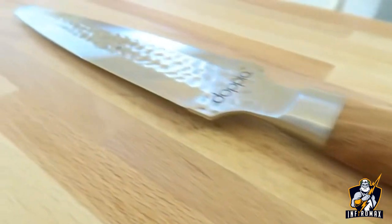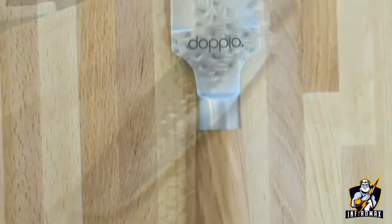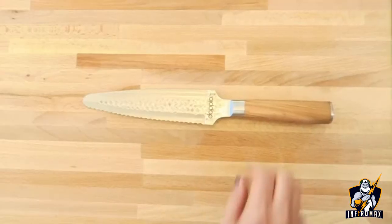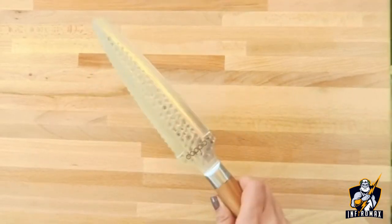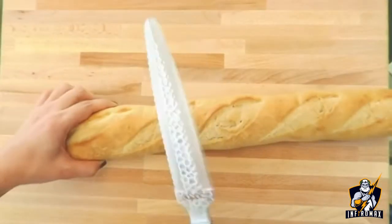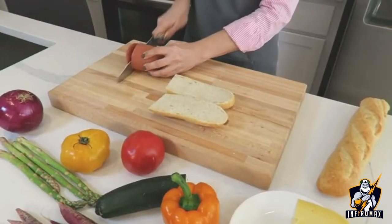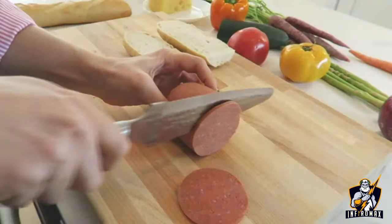Expert craftsmanship combined with exceptionally high-quality materials make this double-edged knife one you'll be proud to own. We designed Dapio with an 8-inch blade made of fine Japanese steel, and the circular bolster handle is designed with intention for a comfortable grip on the blade. Dapio allows you to slice, peel, and dice without changing blades.